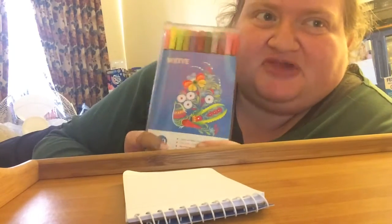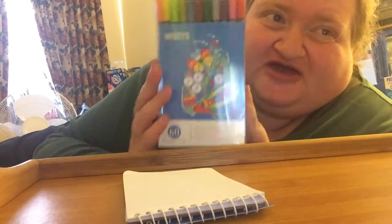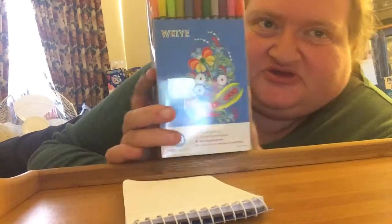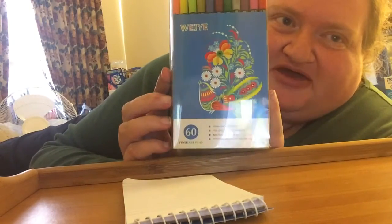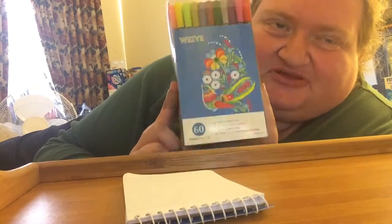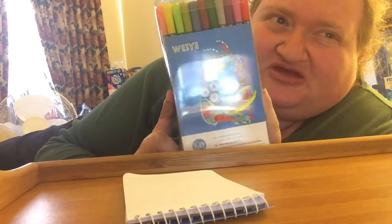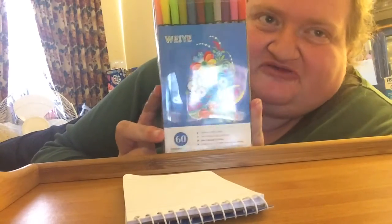Hi guys. I received these in the mail yesterday — finally, the new fineliners that I ordered. The Earweenie 60 pack. I thought these would come in a tin, but they didn't. They came in a plastic case, which I was not amused about, but it didn't matter for me.